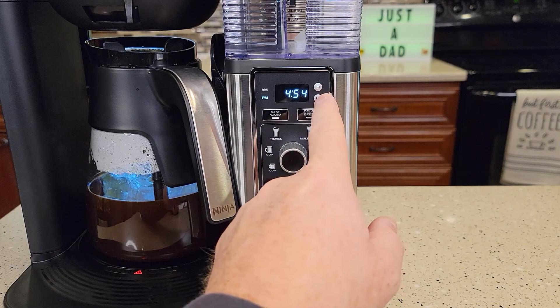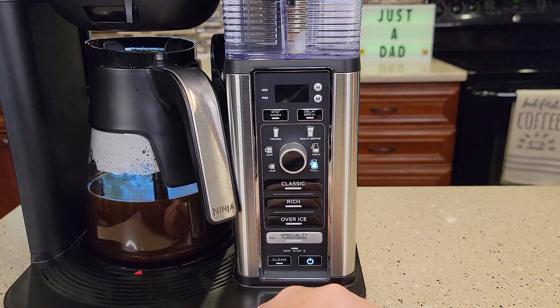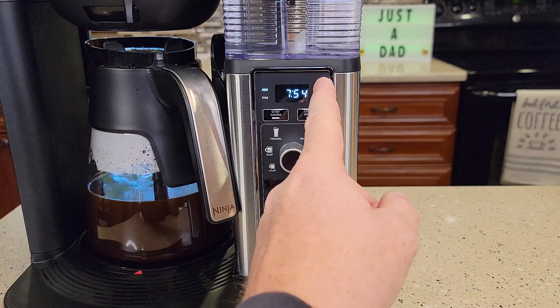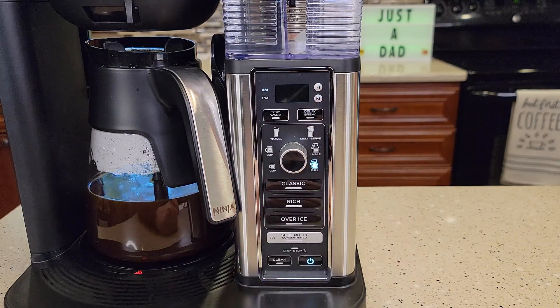You're going to press and hold the hour or the minute button and it's going to start flashing. Press the hour button and it starts flashing. Now let go, then press the hour button to change the hours. It has AM and PM. Then use the minutes. Now just let it sit and it will memorize the time — it'll stop flashing.